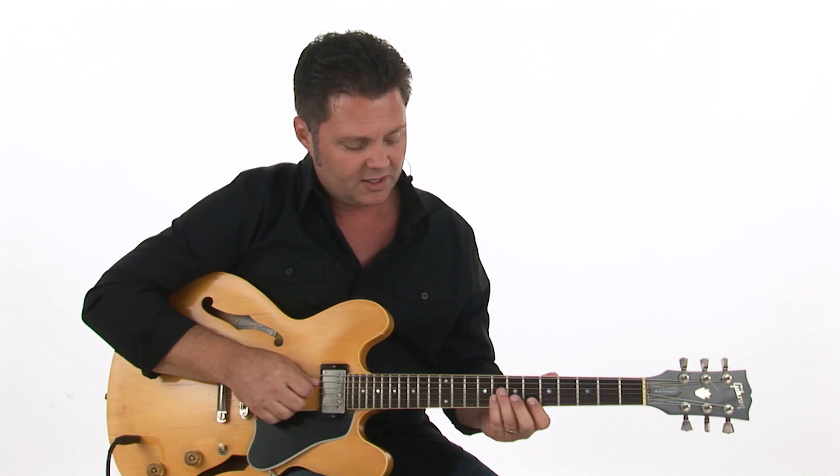For our first comping idea, we'll start out with some kind of smaller chord shapes. We've got an organ player on the track and he's filling up some space, so we'll play a little bit of a smaller role here in regard to the depth or denseness of our chords.